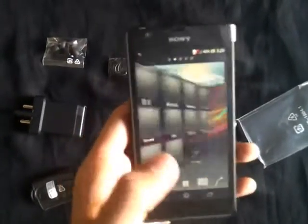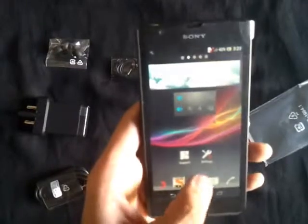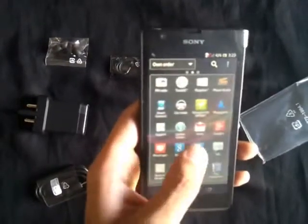We can see that the device works pretty fast straight away after the startup and there is no lag at all.